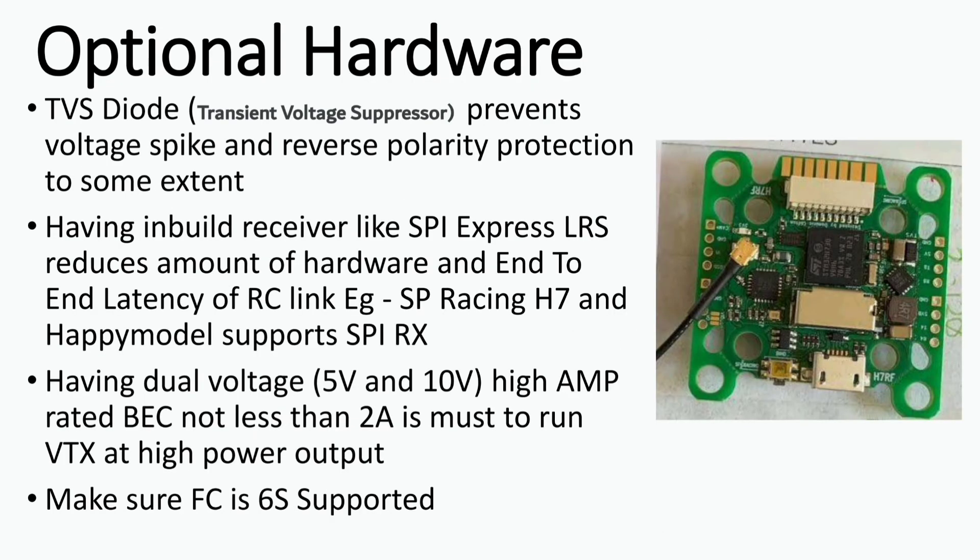Now let's talk about some optional hardware in a flight controller. A TVS diode — which stands for Transient Voltage Suppressor — helps reduce voltage spikes and protects the flight controller from reverse polarity to some extent. Having inbuilt receivers like SPI ExpressLRS reduces the amount of hardware and end-to-end latency of your RC link.